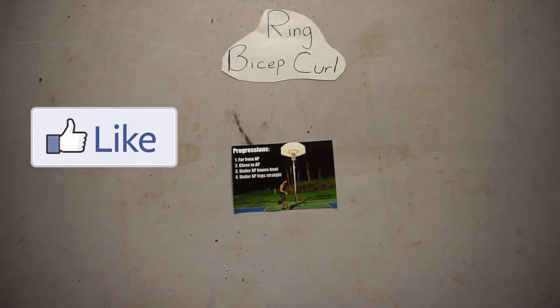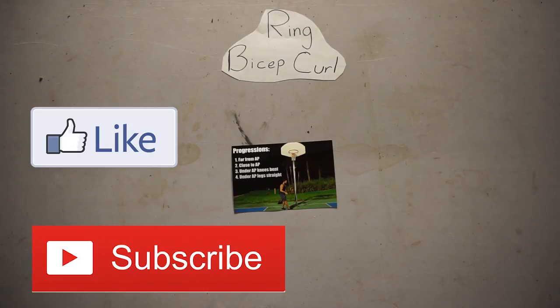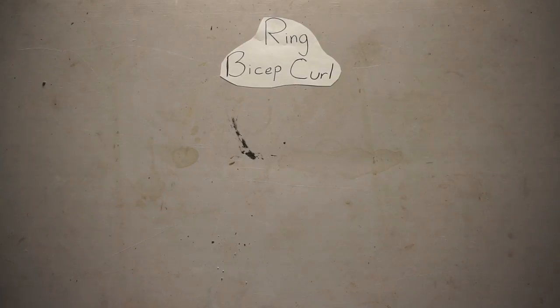That's my video on the ring bicep curl. If you enjoyed this video, please leave a like and click that subscribe button below for more content in the future. If you have any questions, please leave a comment below and I'll look forward to answering them. Thank you for watching and enjoy the process.